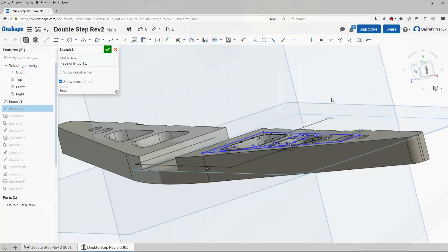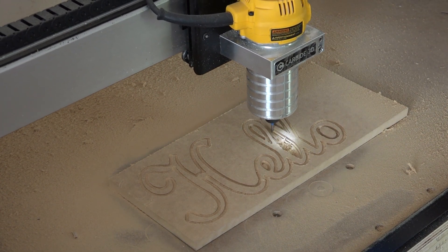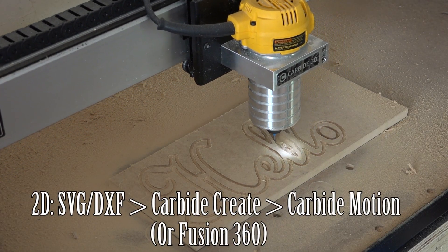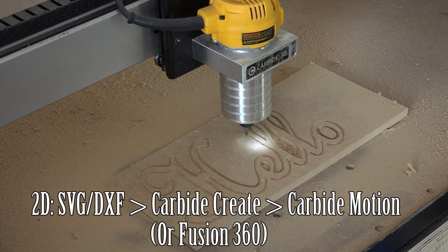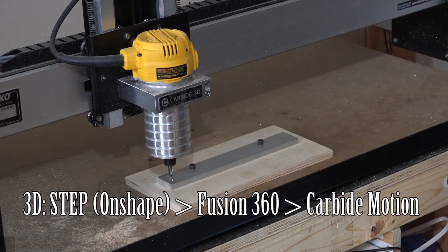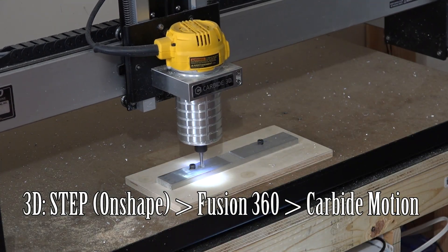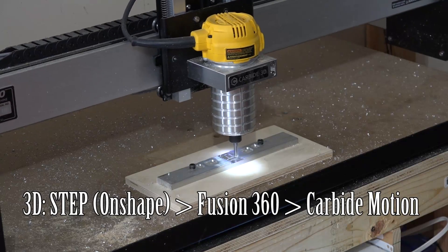My workflow can go a couple of ways. For a 2D cutout, I can create a shape in either Adobe Illustrator, Photoshop, Onshape, or something similar, export an SVG file, and load it into either Fusion 360 or Carbide Create. Then I input the cutting settings, export the G-code file, load it into Carbide Motion, and run the program. For a 3D shape, I need to use Onshape to create the part, export as a step file, load it into Fusion 360, set the parameters, export the G-code, load it into Carbide Motion, and run the program.